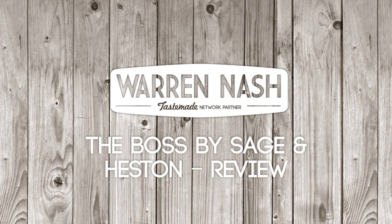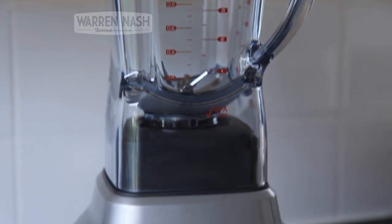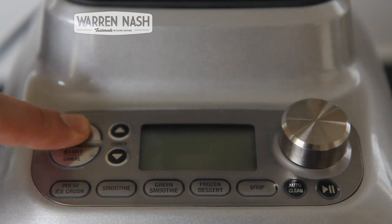Here is my latest product review for the BOSS Superblender by Sage and Heston Blumenthal. It does everything you'd expect from a usual food mixer, but what I think sets it apart is it has presets.